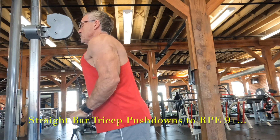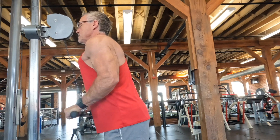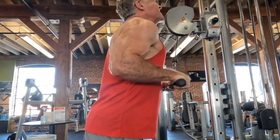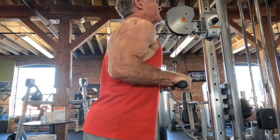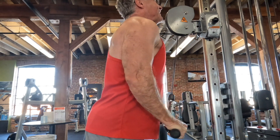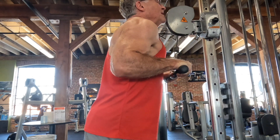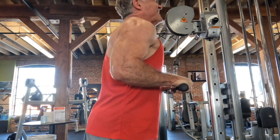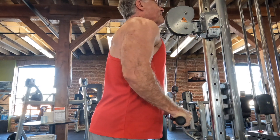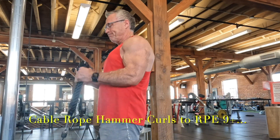In the second superset we move over to the cables, starting with some tricep work. Working in the nine-plus RPE range, this is a straight bar pushdown — a really nice tricep movement and one of my staples. Here I like to keep the tension on right at the top, use really strict controlled movements, and as always concentrate on the muscle I'm trying to exercise — mind-muscle connection.